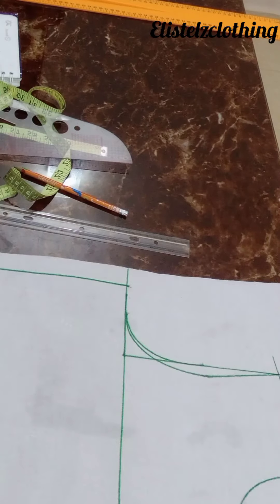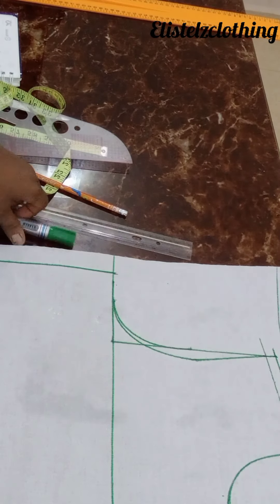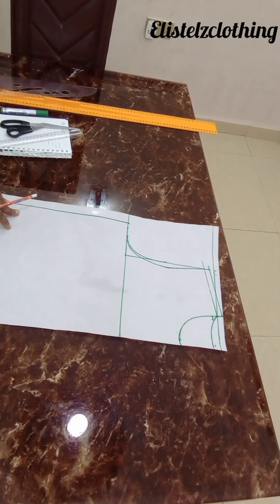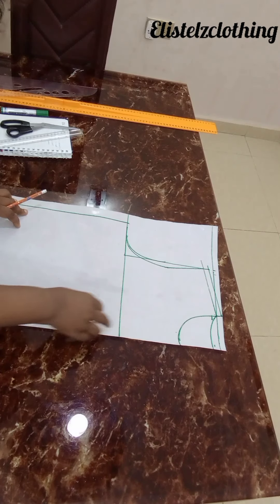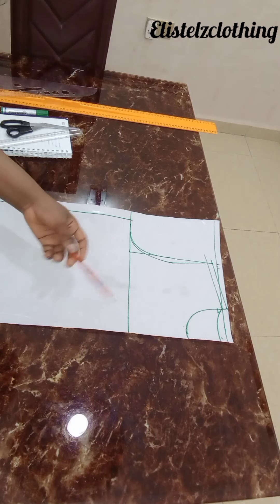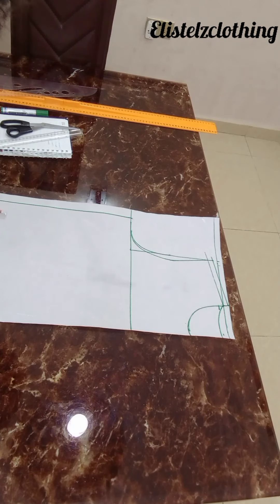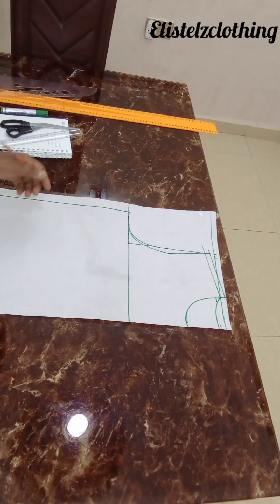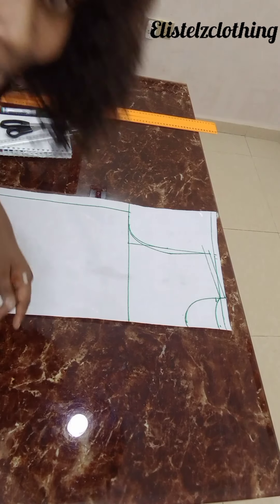Okay, this is it for the bomber jacket body. For the front, I decided to cut the two patterns together — the only difference is for the front we're going to add one inch for the zip allowance. I'm used to adding one inch as my zip allowance, so just add one inch here. The back is going to be cut on fold. If you'd like to see me cut it on fabric and the sewing, just stick to the channel.